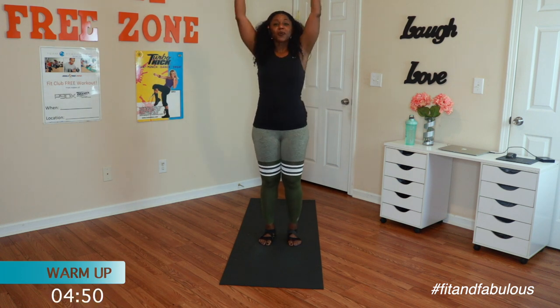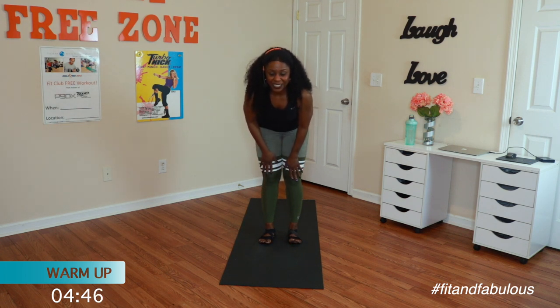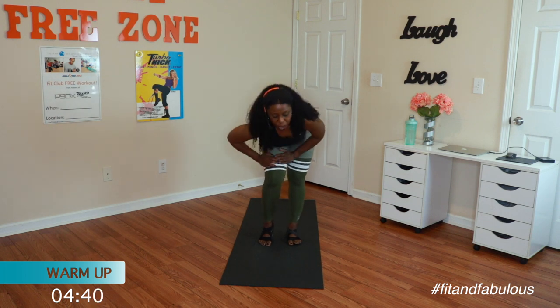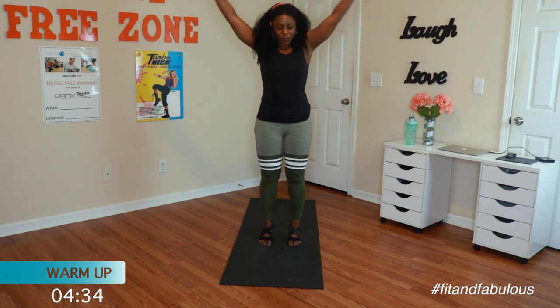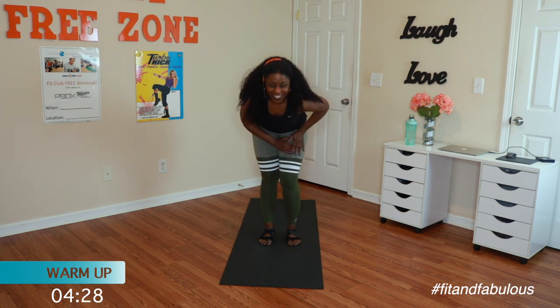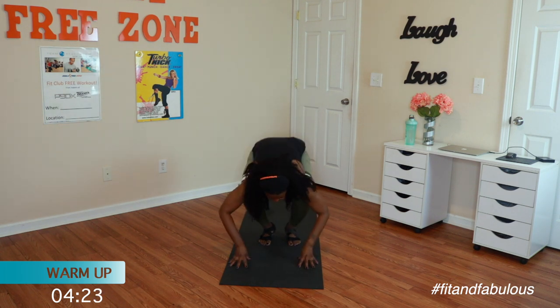Inhale it up. Forward fold. Half lift. Release it. Pulse the right knee and left knee. Down into a ball. Roll it all the way up. We're going to do that again. Inhale up. Forward fold. Big exhale. Half lift. Release it. Pulse the right and left. Take it into a ball. Roll it up.